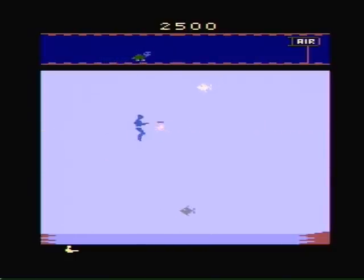My other complaint about this game is you have to be lined up perfectly with the fish to shoot it, or you will die, so because of this you will avoid them at all costs.